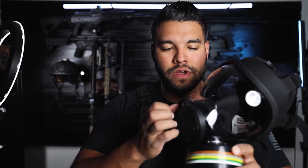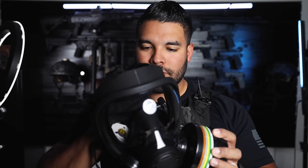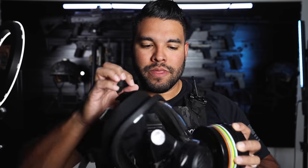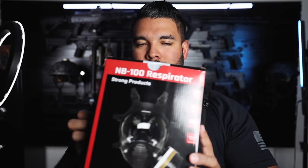Hello everybody, and welcome back to another tactical ASMR video. As you can see here, I have a respirator — this is a gas mask — and I have about five of these. This was sponsored and sent by Parcel Safety. I will link all of these down below for you guys to check out. I figured since I have these respirators and gas masks, it's going to be pretty fun to be doing some tactical ASMR. So let's look at this first one, the NB100 respirator, and this is the box.